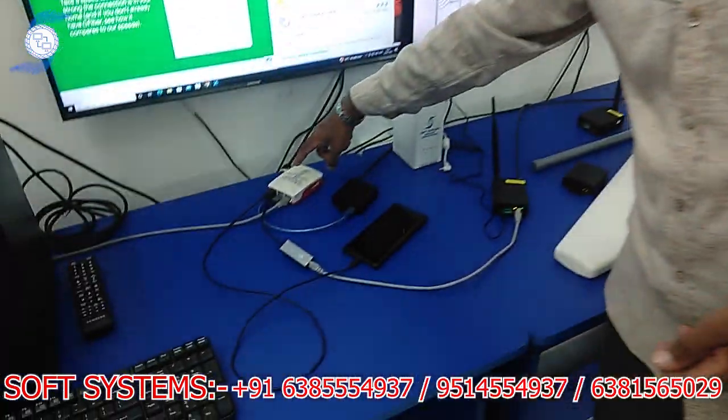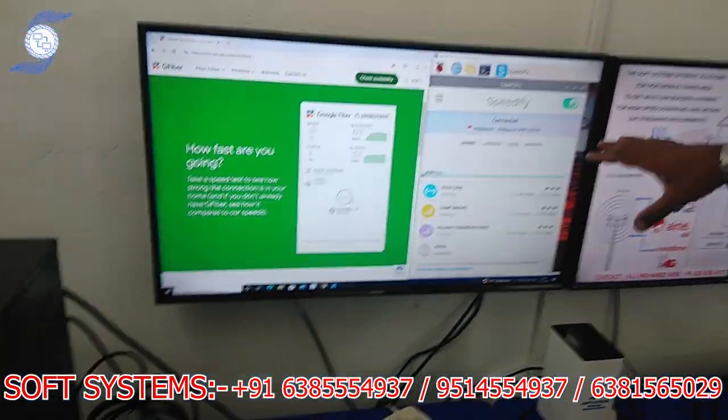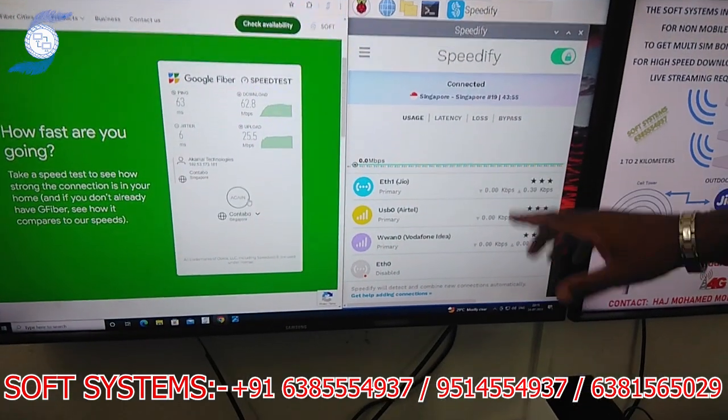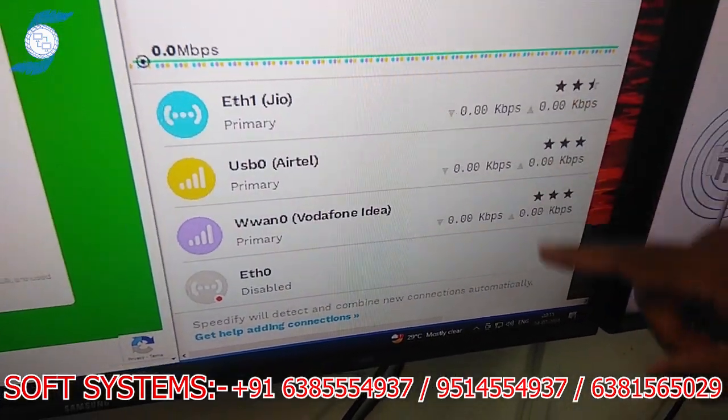We take this internet and connect it to our bonding router. That bonding router shares the internet to my system. I will show the speed test to show how the internet is working. This is our bonding router interface — we have connected Geo, Airtel, and Vodafone. Three networks are connected.